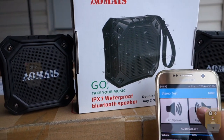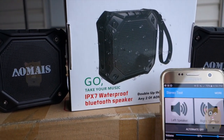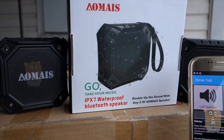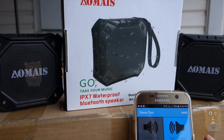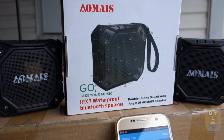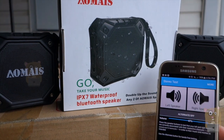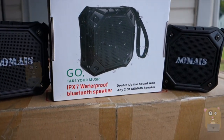Let's do a stereo test — left speaker plays left, right speaker plays right. Now that these two are paired, they're essentially stereo speakers. It alternates front right, front left, front right, then turns off the alternate.